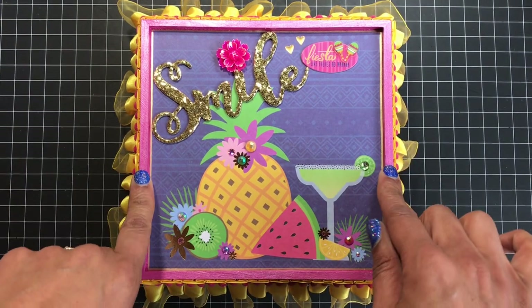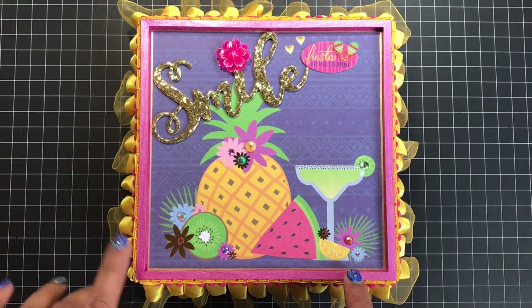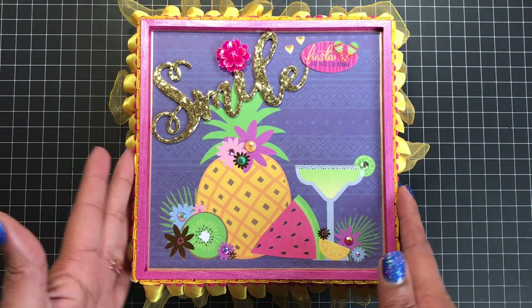I believe I got this from either Joann's or Michael's. I painted it with some Martha Stewart paint and I believe the color is fruit punch — I'm sorry I don't have it in front of me right now. It's one of her pearlized paints, which I love to use.